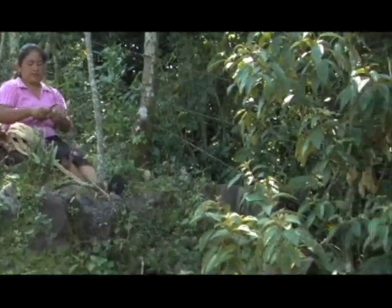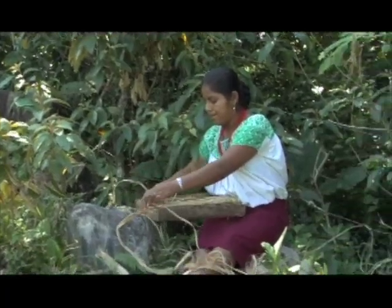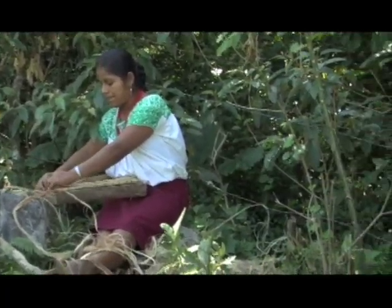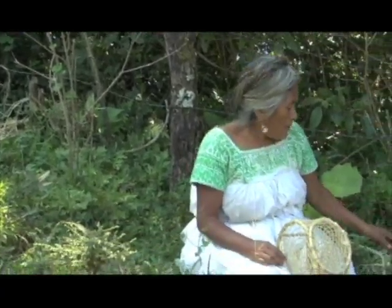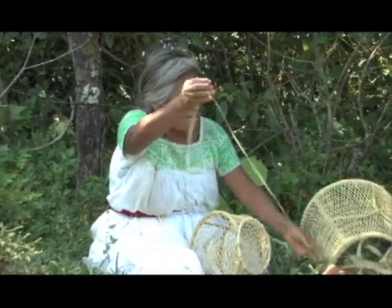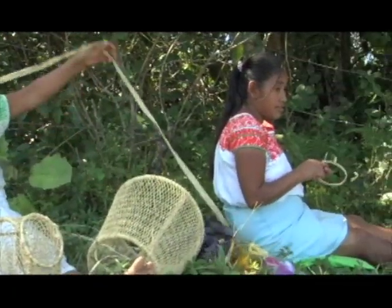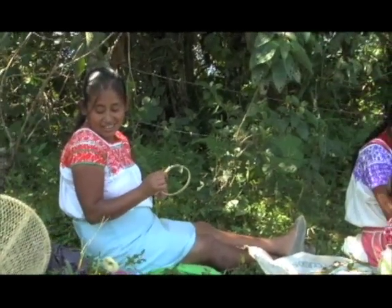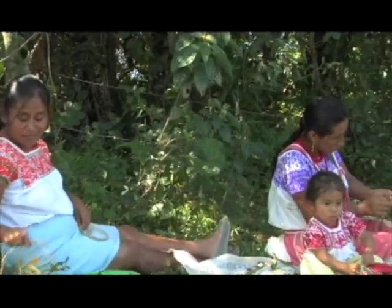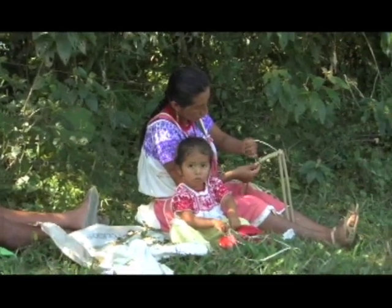Hacemos las artesanías porque con las artesanías nos mantenemos. Mantenemos a los niños. Si hacemos un producto y ya lo vamos a vender, nos tenemos que esperar a que se venda. Y el dinero ya lo ocupamos para el gasto de la casa: para comprar el maíz, la comida, lo que ocupamos en la casa, para lavar la ropa, el jabón.